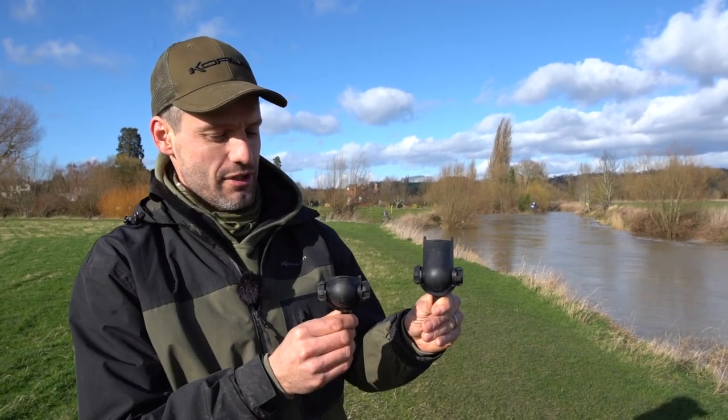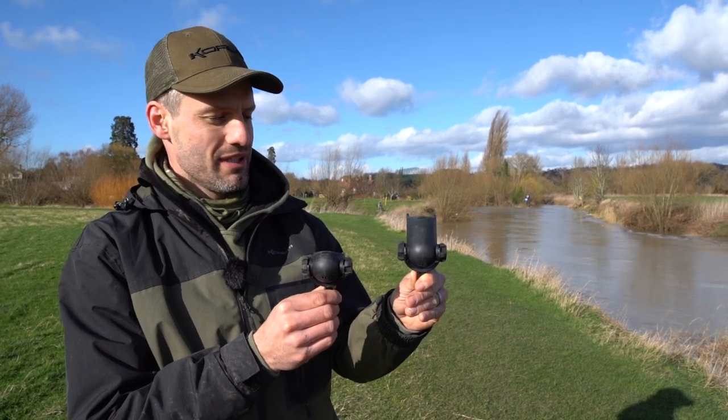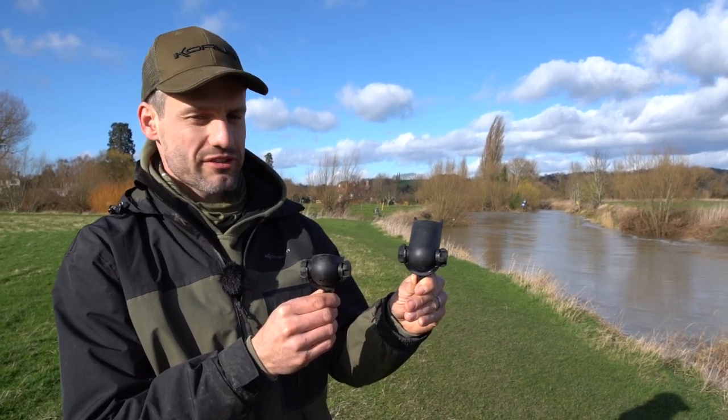So there they are — the new angle tilt Corum butt cups, the large one and the small one. They're going to be available in all good Corum stockists very soon.